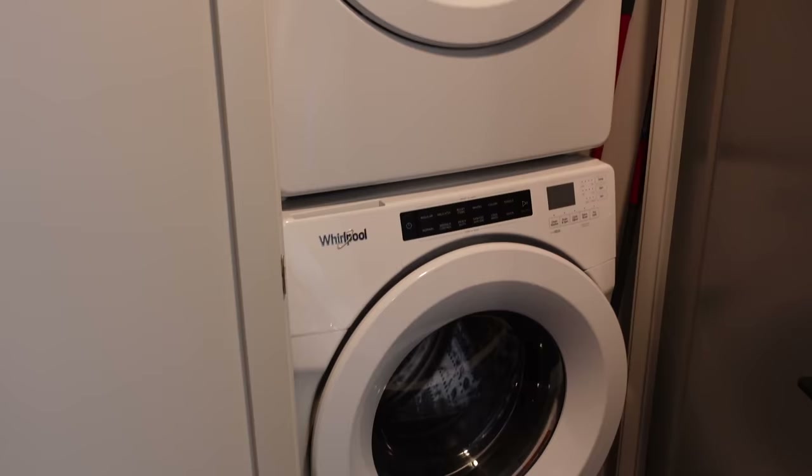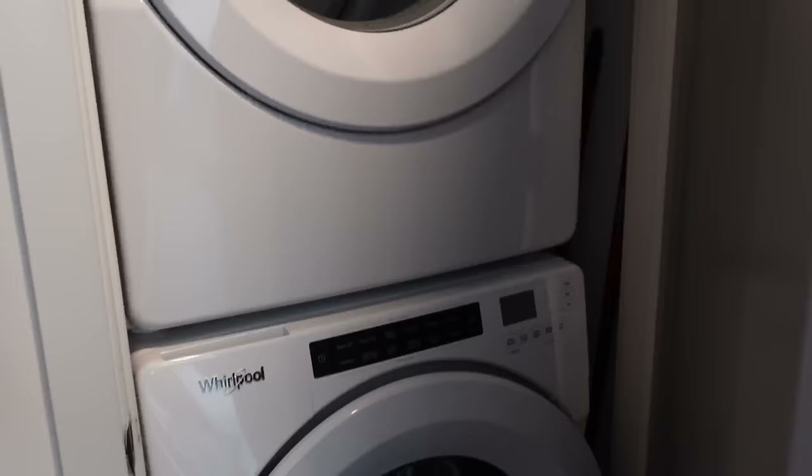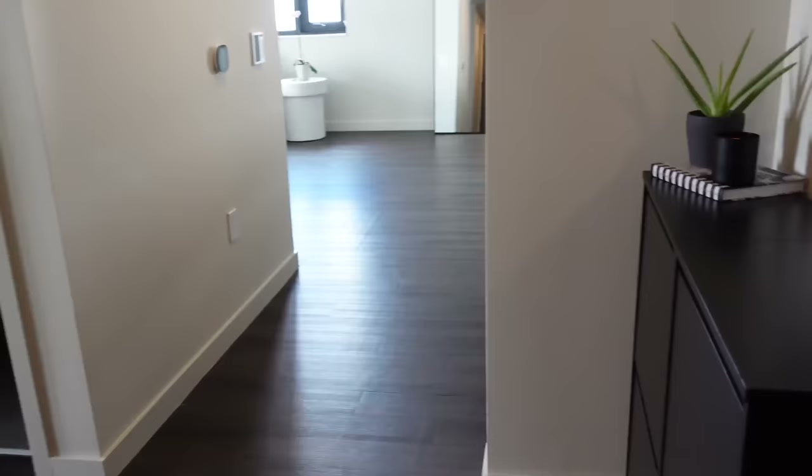To the left we have the washer and dryer — stackable. Not much space in here but we have a little bit of room to put some mops and a broom. That's pretty much it, but it's full size, pretty good, gets the job done.